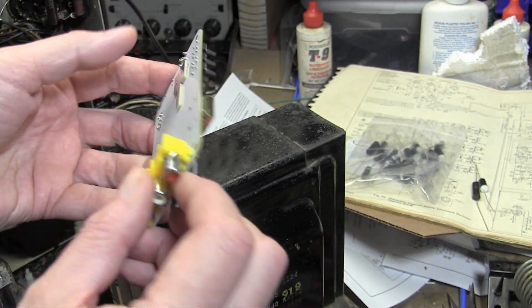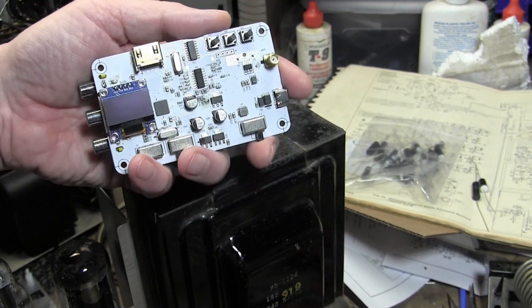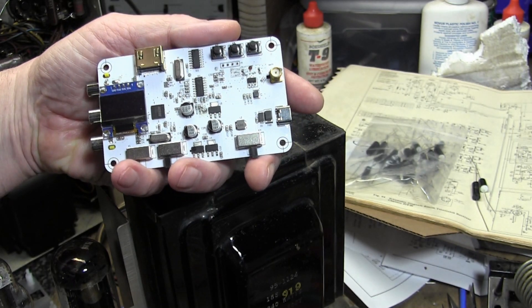I still think it's a really cool device. Luckily, one of the channels this thing supports as-is is within 250 kilohertz of a U.S. channel.